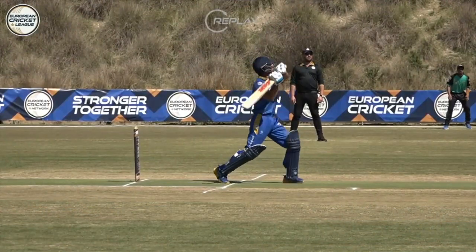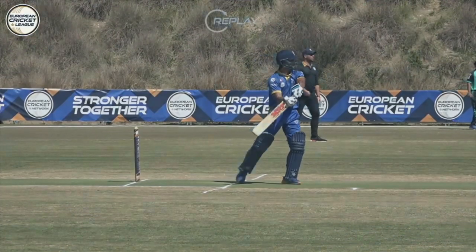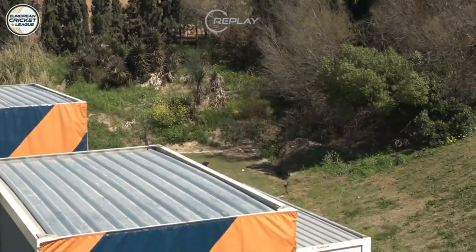Wow, wow — that might be shot of the tournament! That's an unbelievable helicopter shot — get that for the highlight reel! What a shot! That's an incredible shot — play it again, give me more!